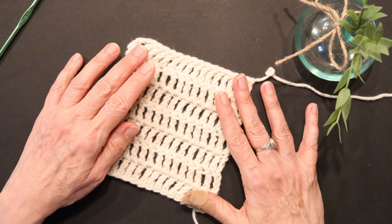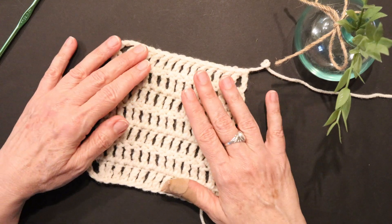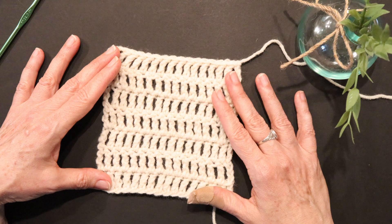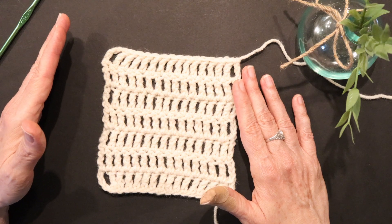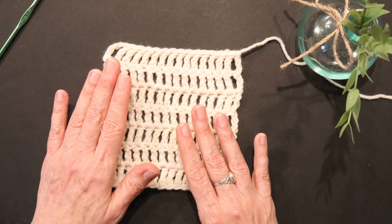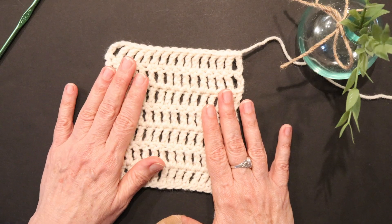As you're crocheting, you might come across some terminology that is new to you. For instance, you might see patterns that specify US or UK terms. What I'm teaching in these tutorials are US terminology. The difference between US and UK terminology is that the UK is one step ahead. A single crochet in US terminology is a double crochet in the UK. A double crochet in US is a treble crochet in the UK. And what we call a treble or triple crochet today, they call a double treble crochet.